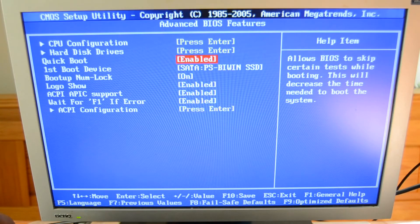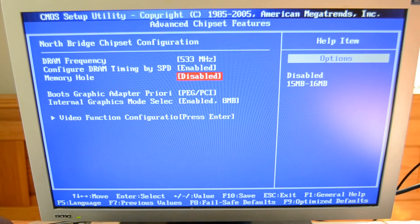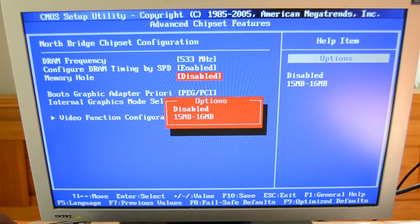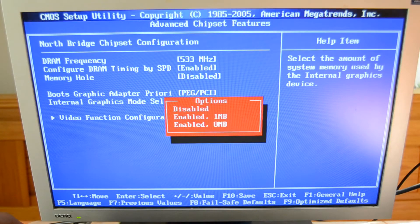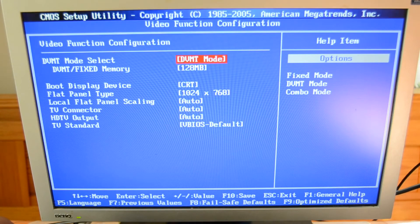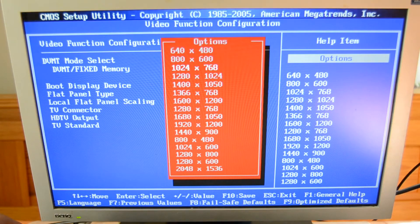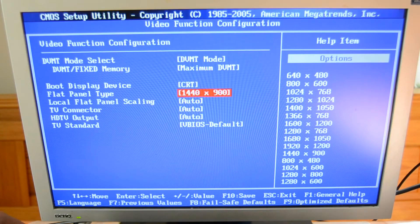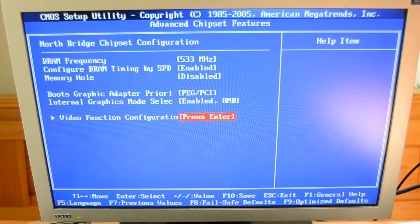There are also options like quick boot and boot logo. Under Advanced Chipset Settings you can adjust the DRAM frequency from 400 MHz to 533 MHz, change the graphics adapter boot priority, or change the internal graphics mode. Under Video Function Configuration, you can see it has integrated graphics and you can set the video memory from 64 to 128 megabytes and set the flat panel resolution — I have it set to 1440x900. It also supports HDTV output.